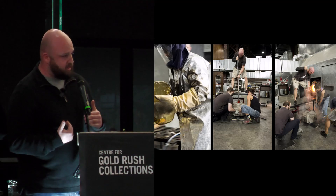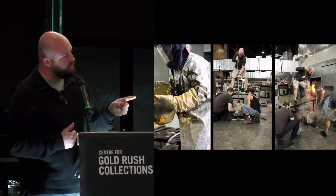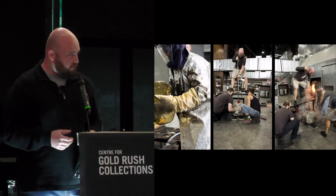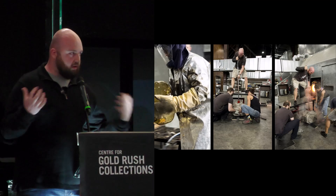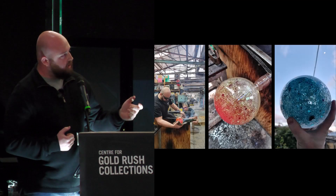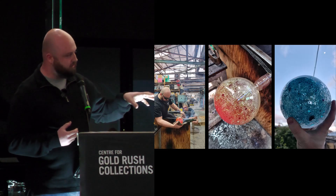Going back to talking about meeting international and national artists at the Glassworks, this is where I got to meet the wonderful Ruth Allen. Recently she came and found me and asked if I wanted to stop living in Canberra — and, believe it or not, I said yes.